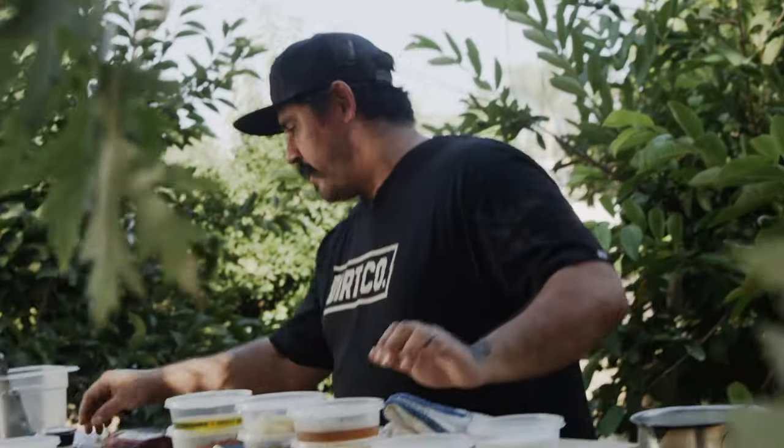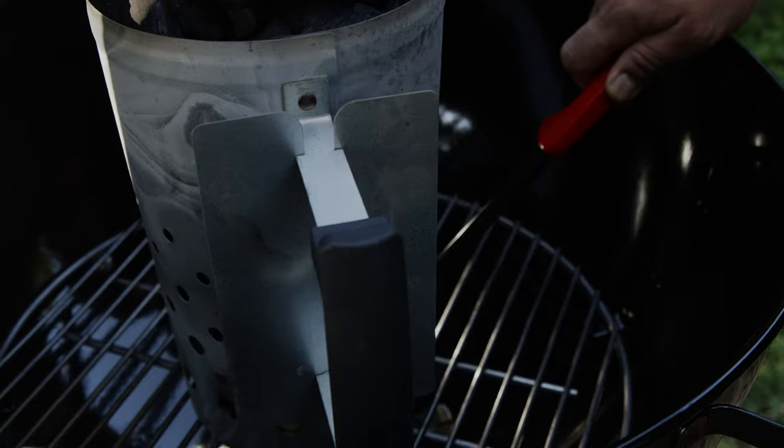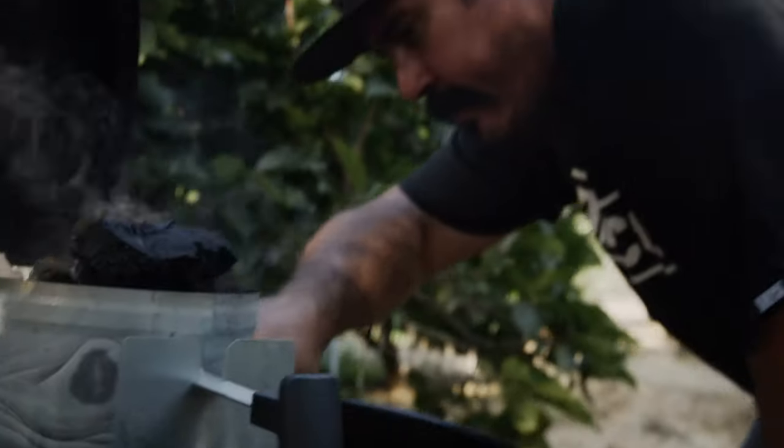We're gonna go ahead and get our coal started here over on the Weber. We're doing lump charcoal because that's the way to go. If you're the kind of person that grills on gas, the first step would be to go buy a charcoal grill so you can grill properly, because gas doesn't count.